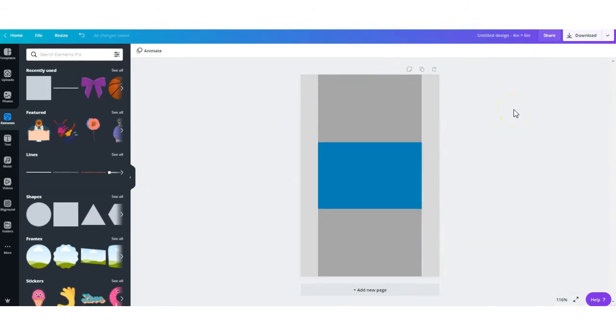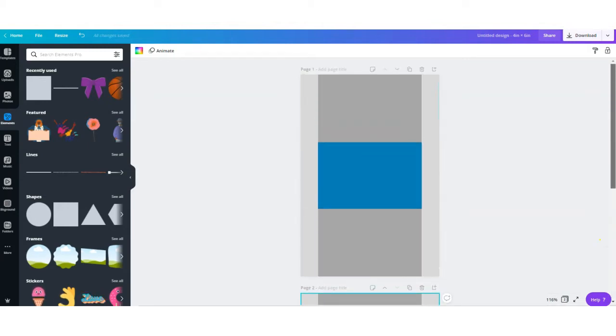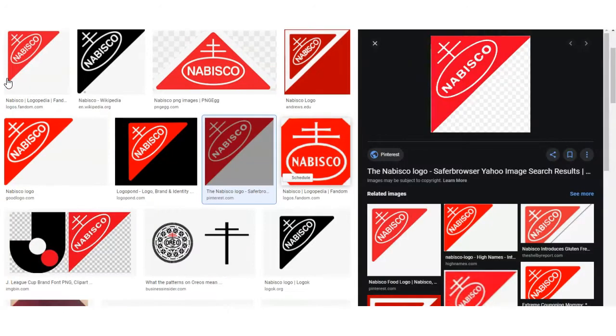Now that we have created our template, we can start designing. I would definitely make a copy of my template page so that every time I need to make a new design, I can start with a clean template. You can go up to the Upload tab and upload all of your cliparts, different elements, and backgrounds you may want to use. You can also do a quick Google search for any logos you want to use.